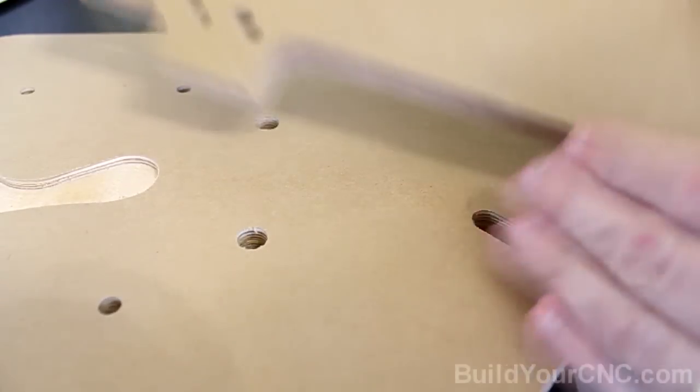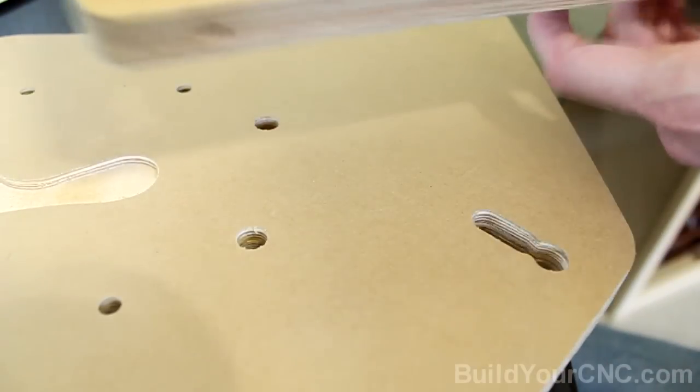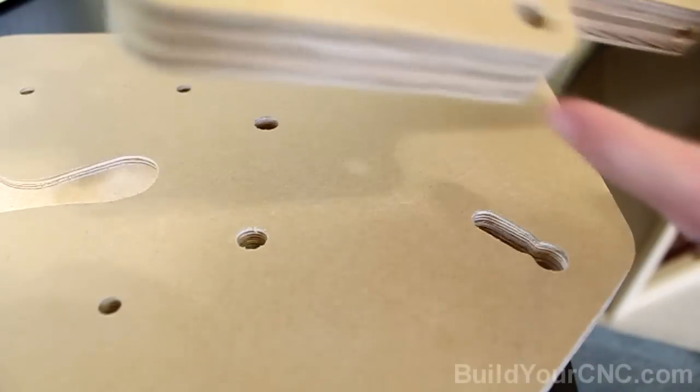For the gantry side and the ZY plate, you'll have the same condition. All of the bearings will have these screws and cross dowels to help push them against the rail, and here is how to install it.